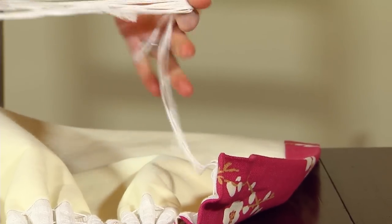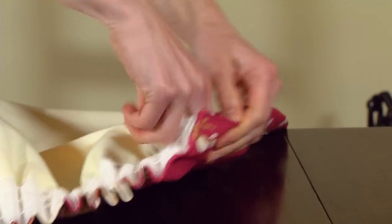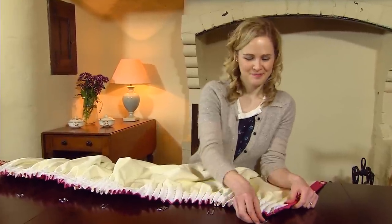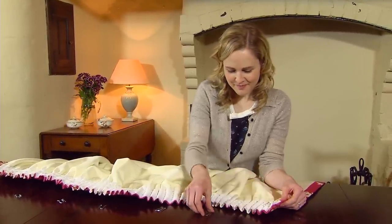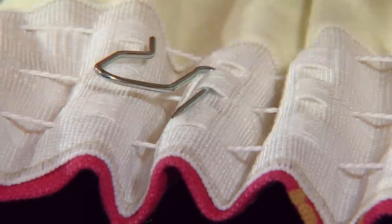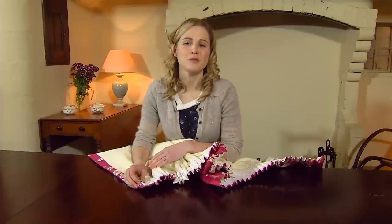With the extra length of the string, just tuck them behind the heading tape. Now you need to insert the curtain hooks into the heading tape, making sure you put one in the first and last set of loops. Once all the hooks are in place, you're now ready to hang up the curtains.